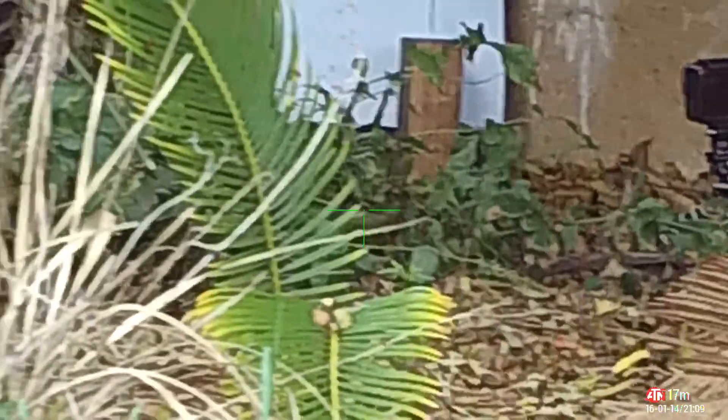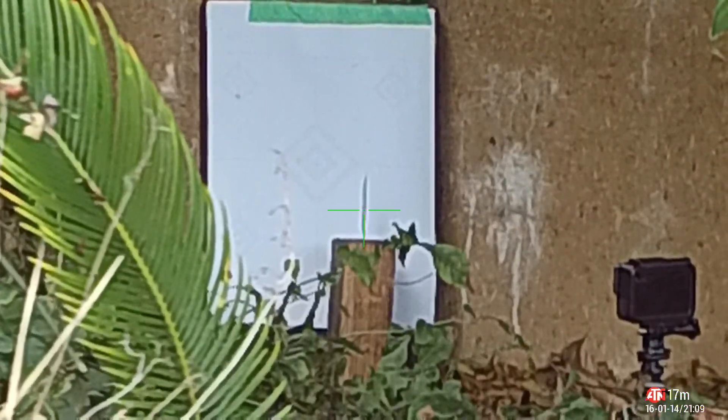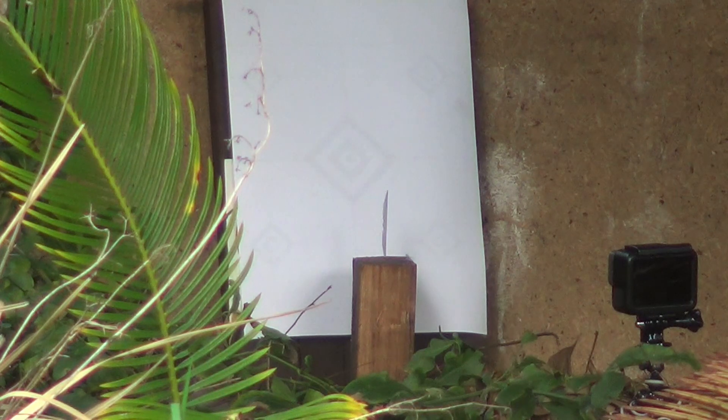And now for the view as I saw it through the scope. As you can see, down in the right-hand corner the distance is measured at 17 meters, or roughly 18 yards. And this is my second attempt — as you can see it was a far better strike on the razor blade.